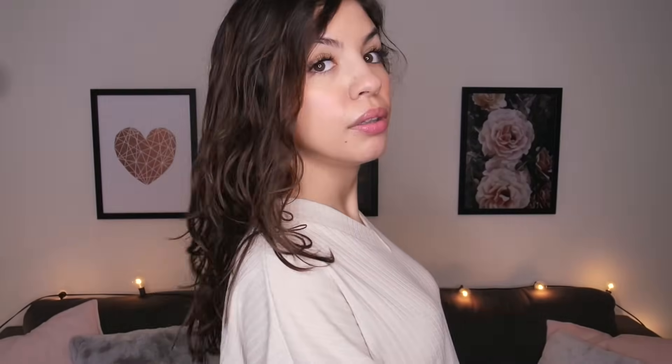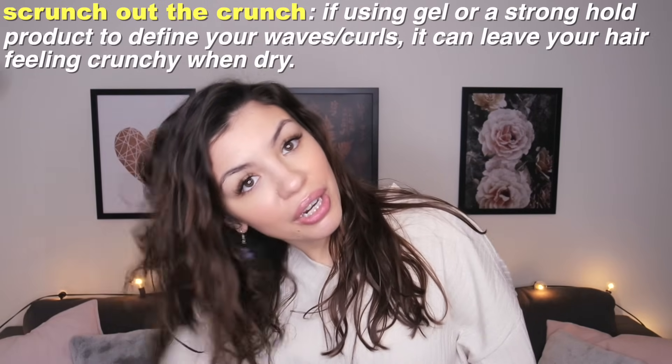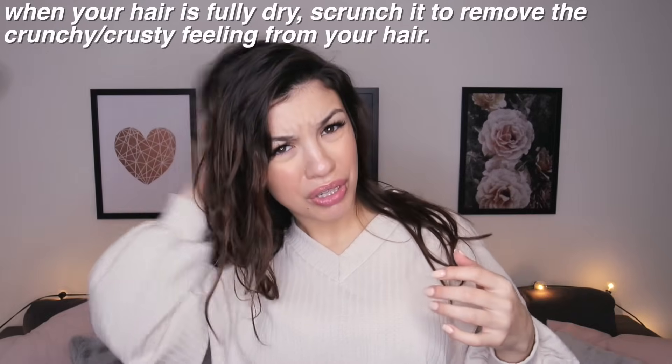My hair is fully dried now. It looks so much wavier than the other day, and also a lot less frizzy — more tamed — which makes sense because of all the products and conditioners. This is my natural wave pattern. It took a really long time to dry because of all the products; at a certain point I thought it was still wet, but the gel and mousse just make it feel wet. Let me do a 360 spin! My roots do feel a little bit greasy. Also, to quote-unquote scrunch out the crunch — if your hair feels crunchy with product, flip your hair and scrunch it out when it dries to remove that crunchy feeling.